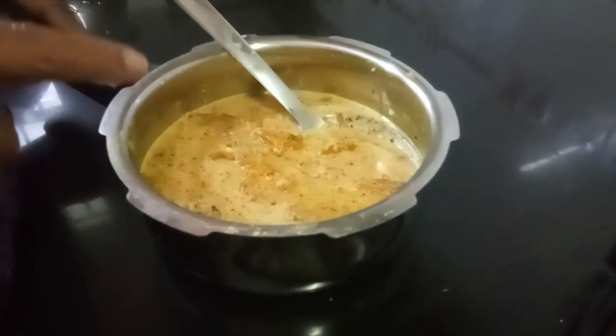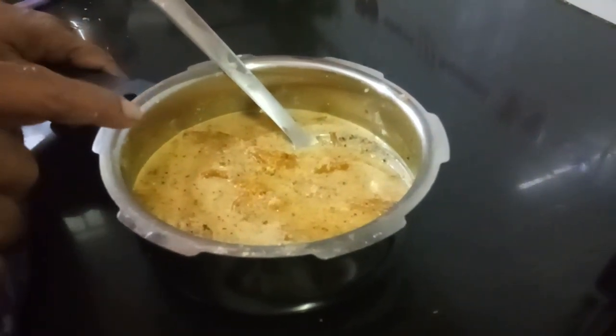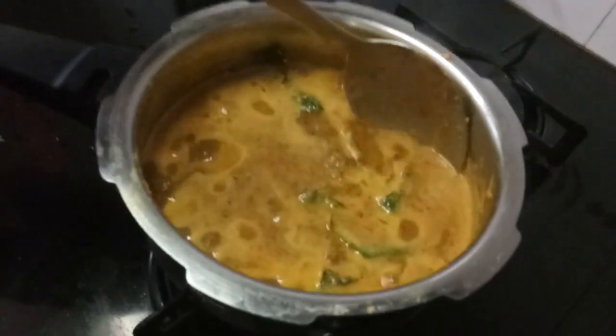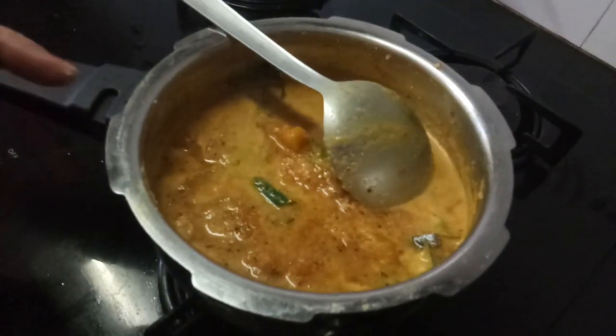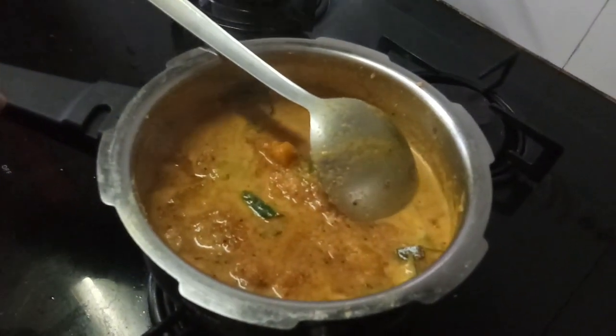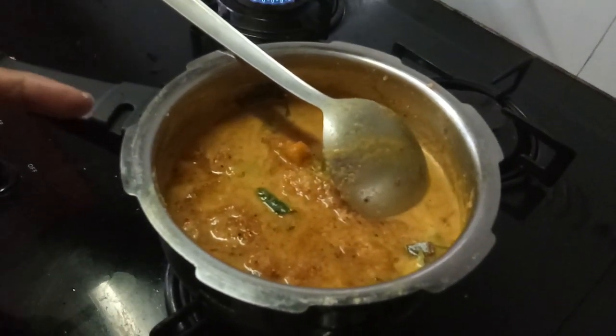If you want, you can add curry leaf. Just one boil and it is done. The Mattan Pachadi, or the sweet pumpkin pachadi — in Kannada it is called sihi kumblakai pachadi — is ready.